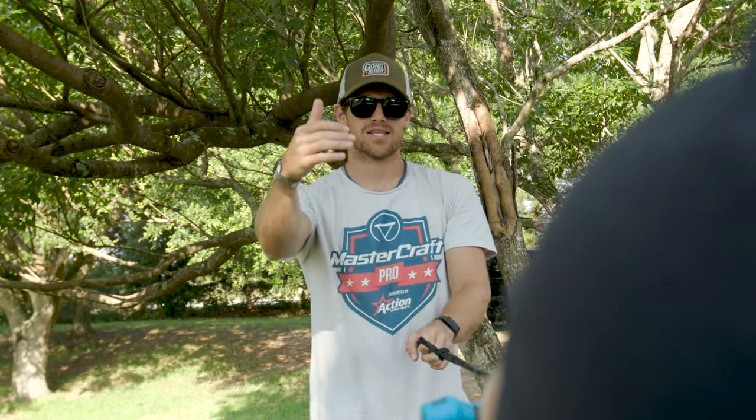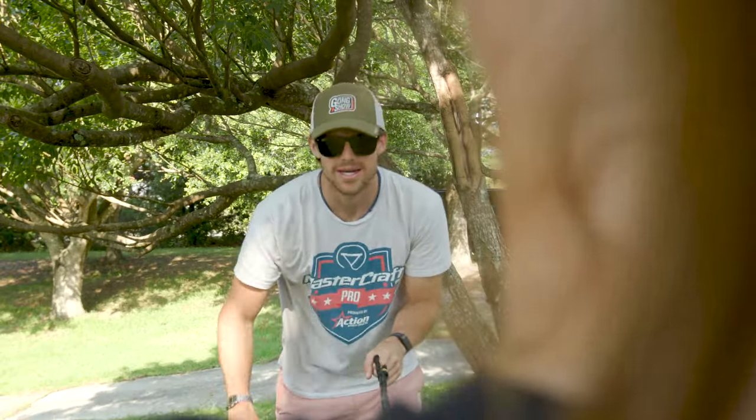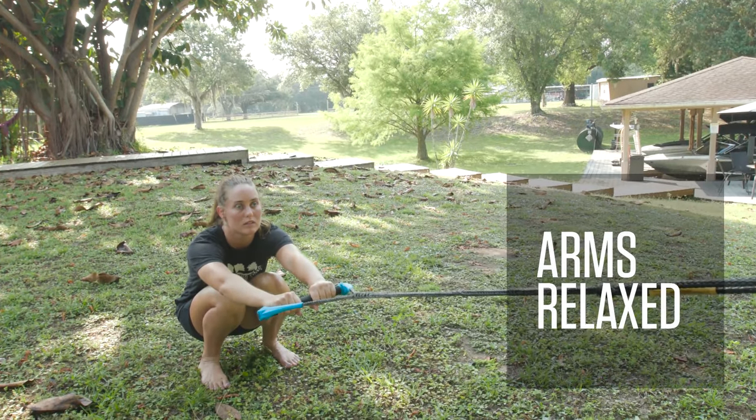Before we ever get out on the water, we like to do a few things on dry land here on the dock or even just sitting in the back of the boat. We're going to have our skier start sitting on the ground, feet flat on the ground about shoulder width apart. The two most important things are keeping our arms nice and relaxed and our knees nice and bent.